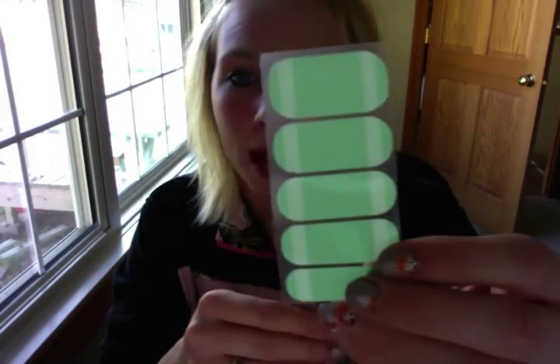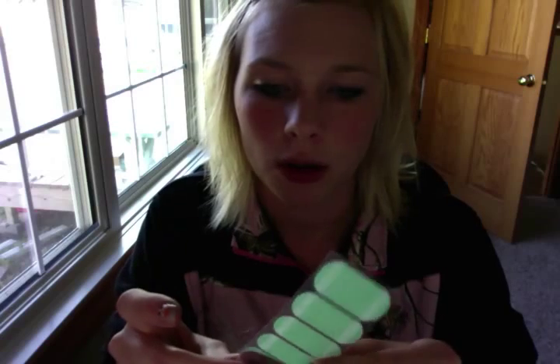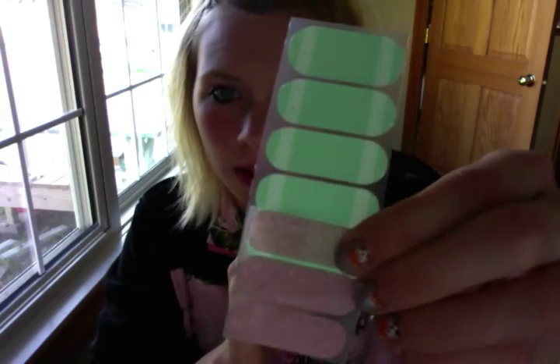First up we have Cabana. It's a really pretty mint with rose gold sparkle. That's what those two look together — it's really cute.